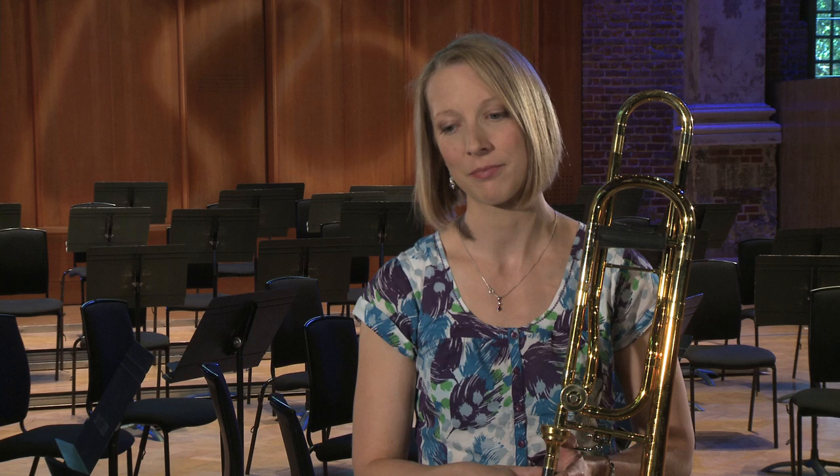This has been set for auditions for me personally from school age right through to my professional career. Wagner is one of the earlier composers to use the trombone in a melodic context and not just in a sacred or choral fashion.